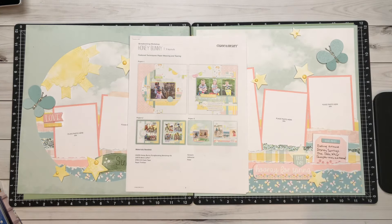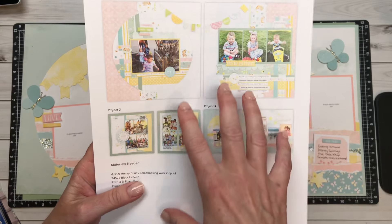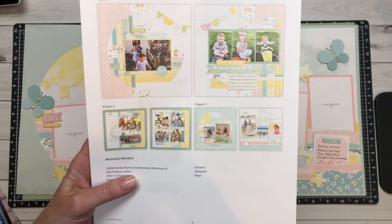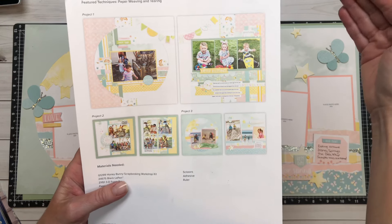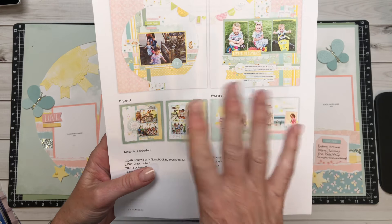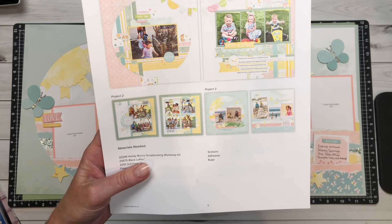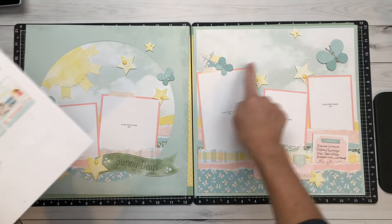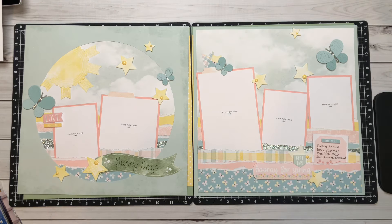This is Dana's workshop. She takes the three double pages from the corporate workshop and just amplifies them to the tenth degree. She did not disappoint this time. The flip flaps that she's added — she reimagined a few of these pages just to make them pop. She took the butterflies from my card workshop and added them to these pages.